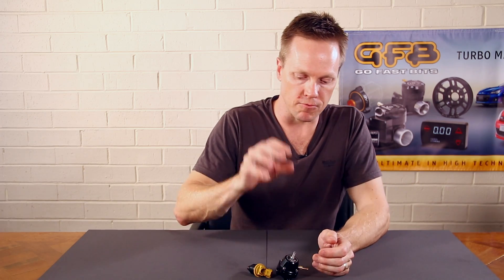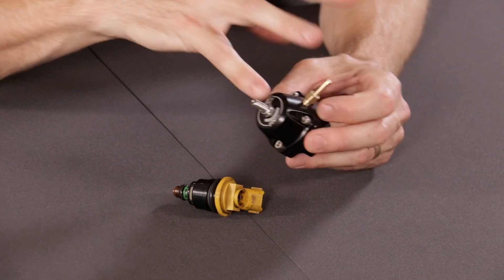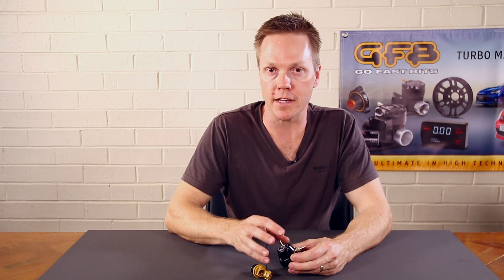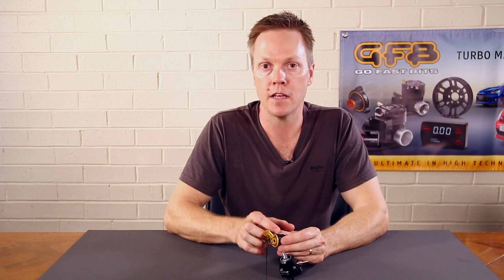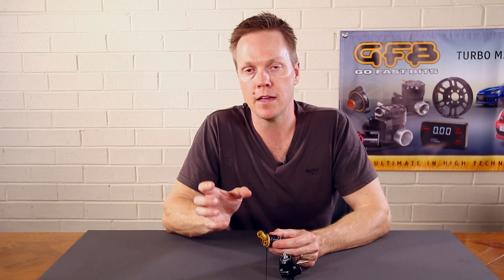That's where the fuel pressure regulator's job comes in. It needs to reference the manifold pressure, and that's what the reference port is for — you'll find all fuel pressure regulators have this. Because the fuel pressure regulator monitors the pressure in the manifold, it actually adjusts the fuel pressure in the rail so that you have a consistent differential across the injector. So if your boost is 1 bar, it will increase the pressure in the rail up to 4 bar, giving you a consistent 3 bar of pressure across the injector.